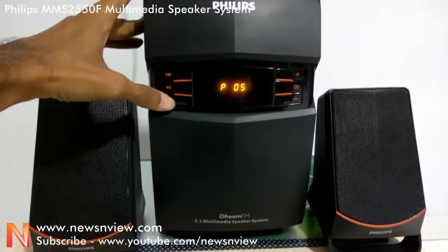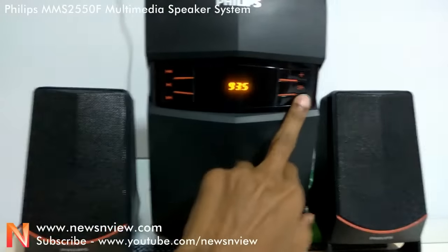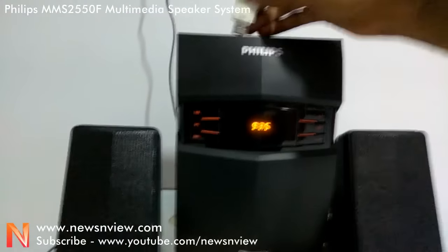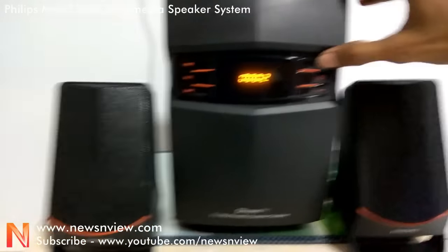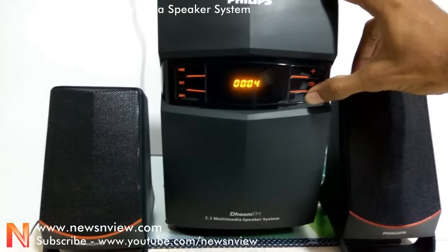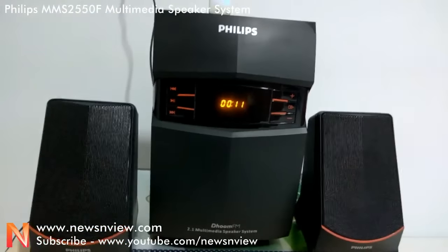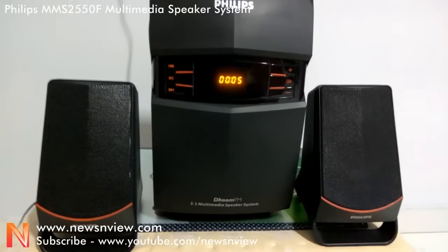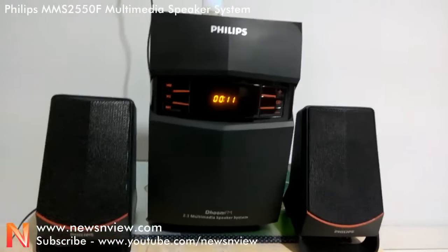Let me attach a pen drive so that you can hear the songs. Alright, now let me increase the volume and you can hear the sound quality.